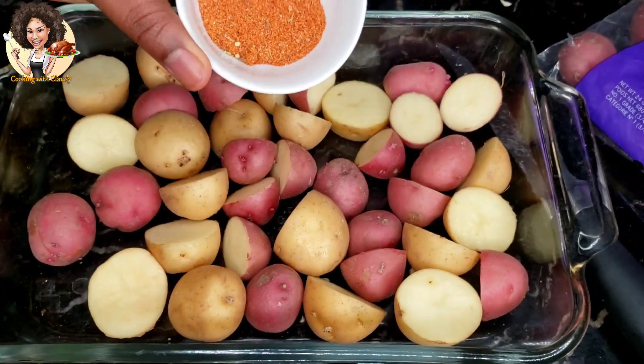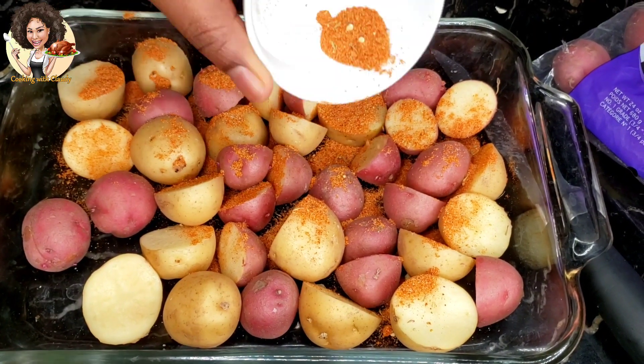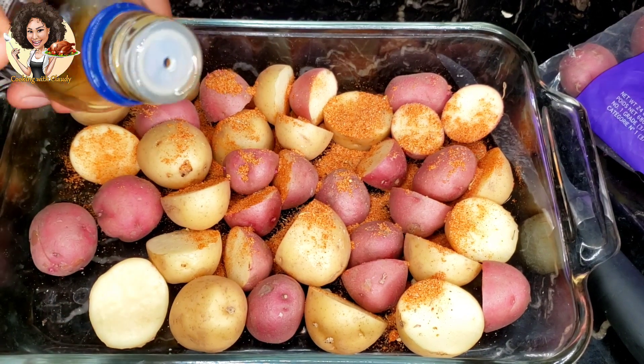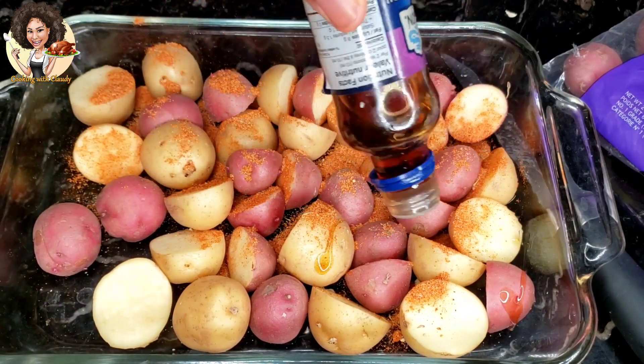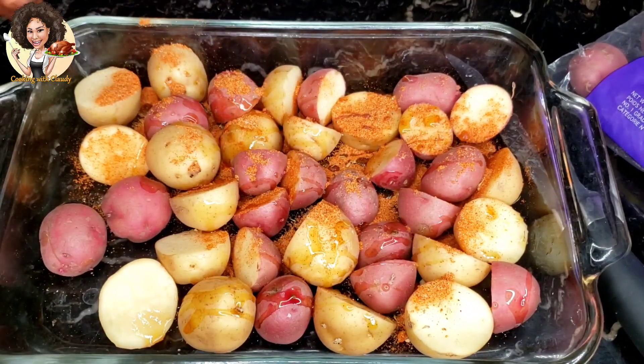For the potatoes, I'm just going to use the remaining seasoning — the powder mix and some sesame oil — and bake them in the oven alongside the chicken. This is not part of the recipe, but I like to accompany my roasted chicken with grilled or baked potatoes.